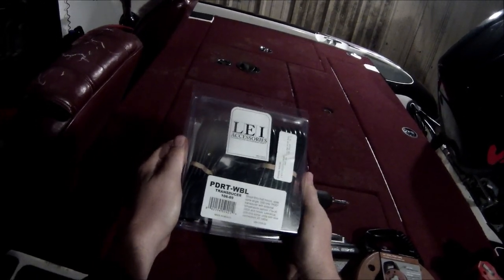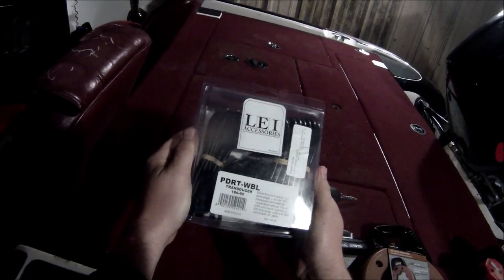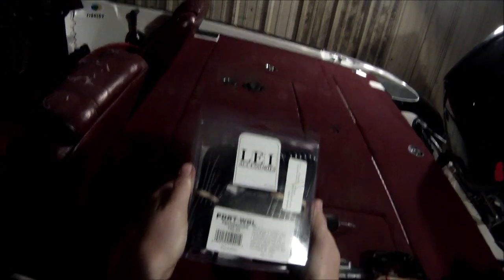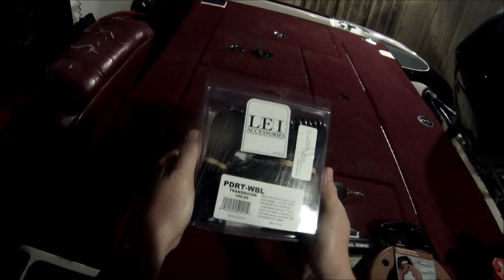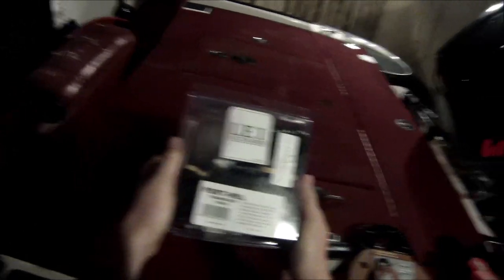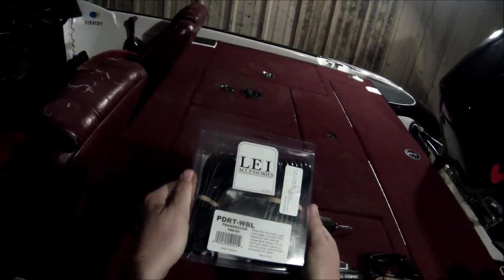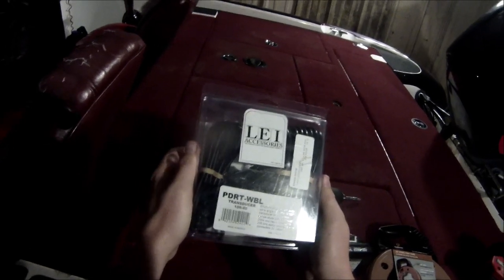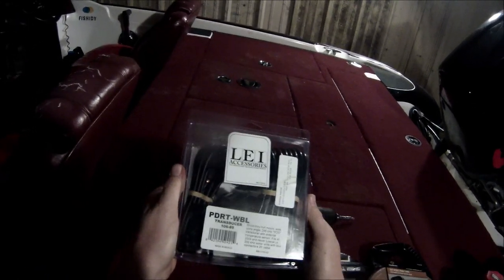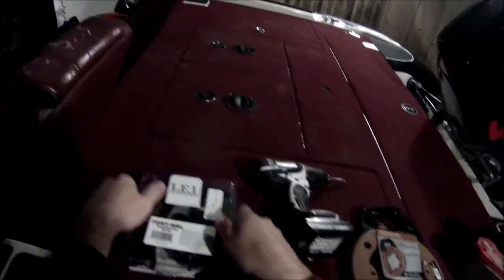If your hull has any kind of flotation material or insulation, you'll have to cut through the top part, remove that insulation, and install it to the bottom part of the hull. Luckily, this Trident TR186 doesn't have any wood or metal in it, so we should be able to go straight through. Plus, all the insulation is towards the sides and not in the middle where we're going to be installing it, which makes things a lot simpler.